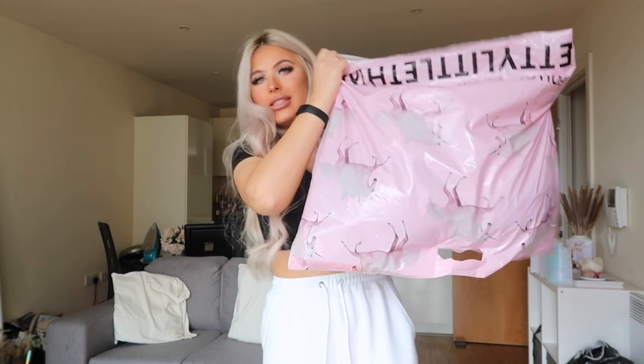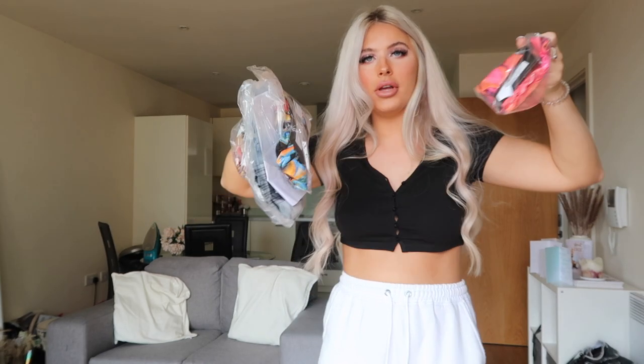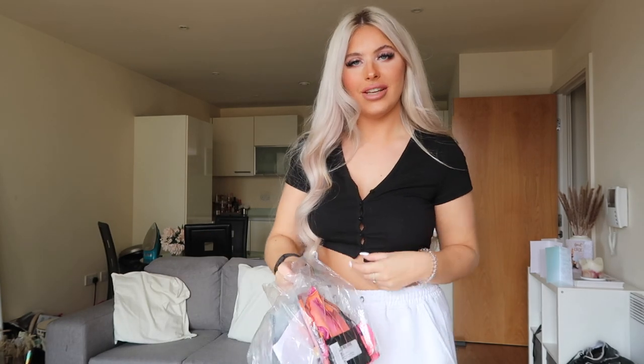Hi guys, welcome back to my channel! Today I'm going to be doing a PLT festival fits haul — it's also a first impression. I got it all in this big bag, none of them have been opened, they're all still in their bags. So just going to see what they look like — if you want to see this PLT festival fashion haul, please keep watching.